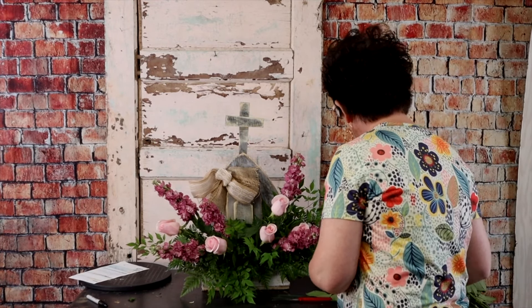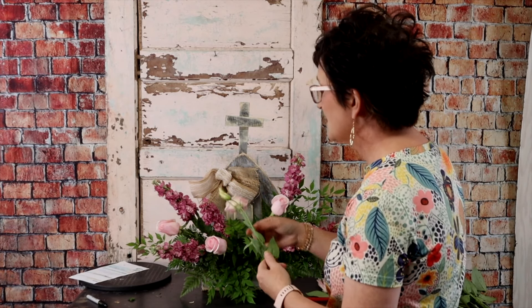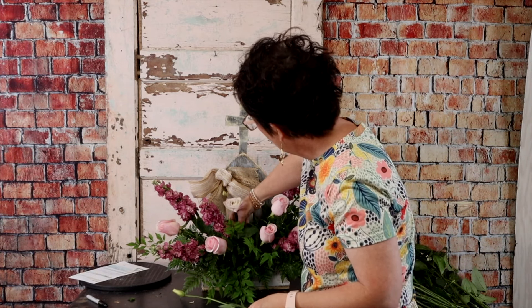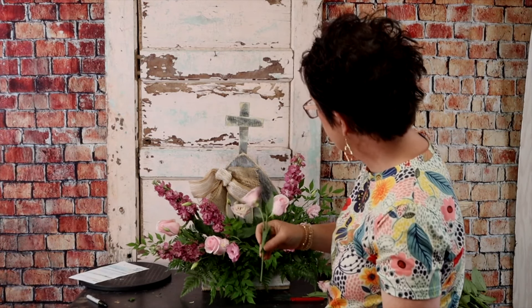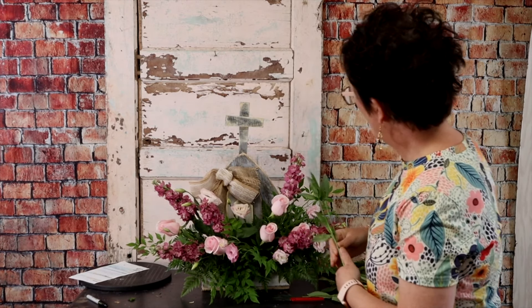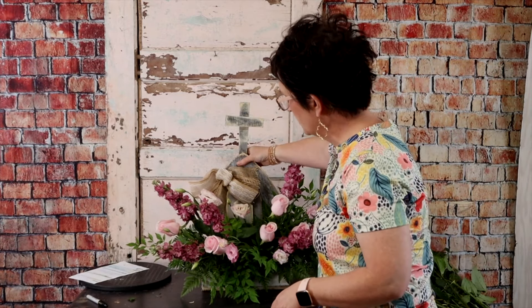This is called Lisianthus — it's a pretty soft pink Lizzie. I love Lisianthus; I love its little buds, it's just so sweet. I'm going to take it, pop that stem, and tuck those little blooms right down into this arrangement. I'm just tucking this Lisianthus throughout the arrangement. I'll bring this arrangement a little closer to the camera so you can see the movement. See how that Lizzie moves? So pretty.